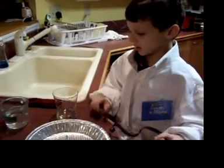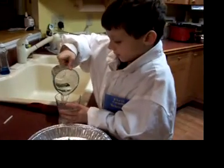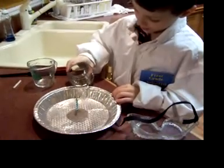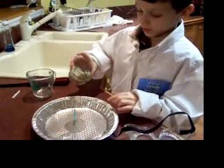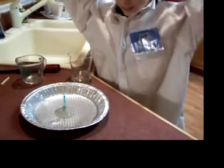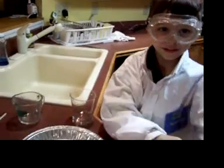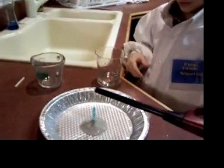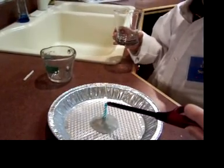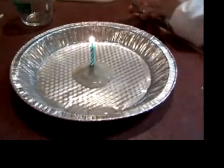Alright, here we go. Now when I'm done pouring this in, I'm going to put on my safety glasses and I'm going to ask my mom to help me light it. Here you go, mom. And she's going to light it. And when I'm done, I'm going to put this on top. Now I'm going to let it get big. Now I'm going to put this over it.